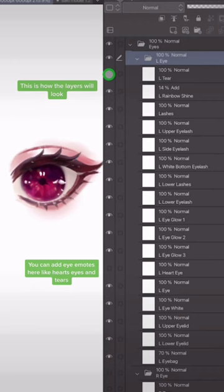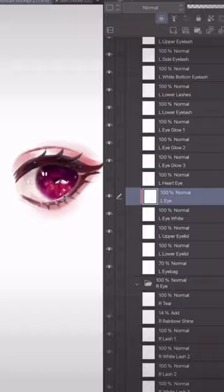Make sure to clip the eyeball to the eye white so it doesn't move outside the boundary. It's easiest to draw the eye first, then cut each piece apart.